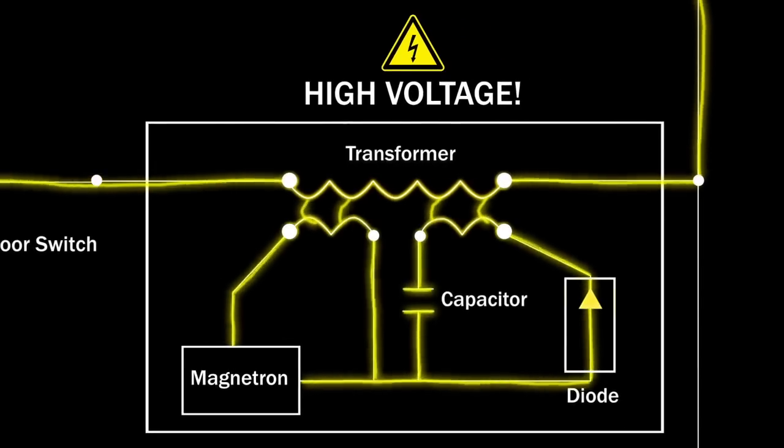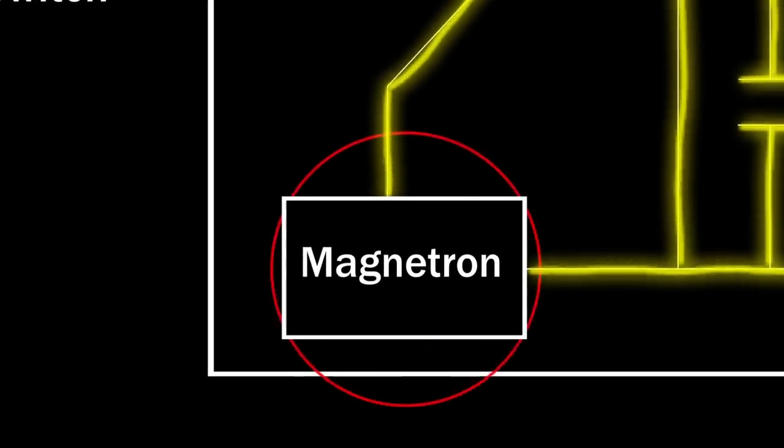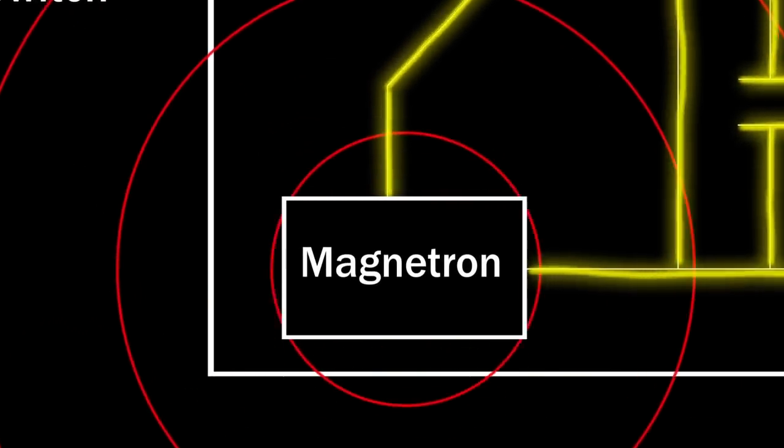and the diode produce the voltage needed to power the magnetron. The magnetron emits radio waves, which travel through the waveguide before entering the cooking area.